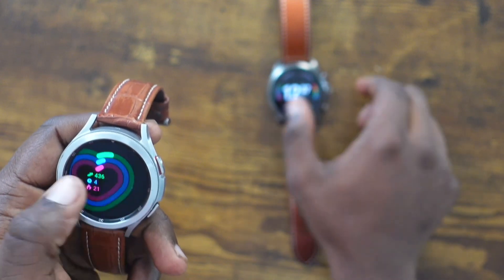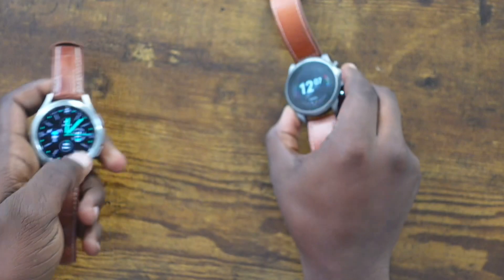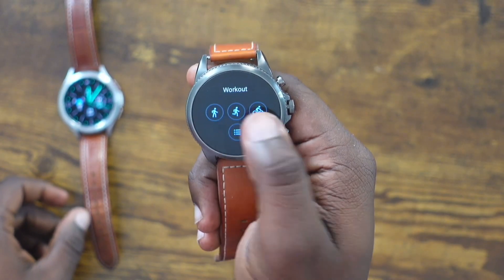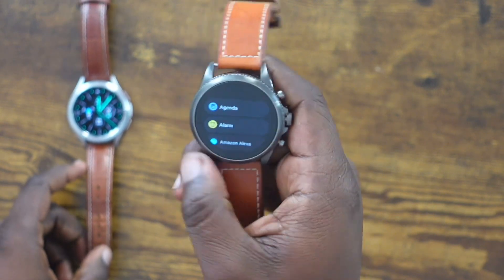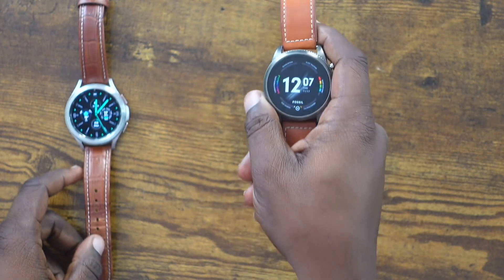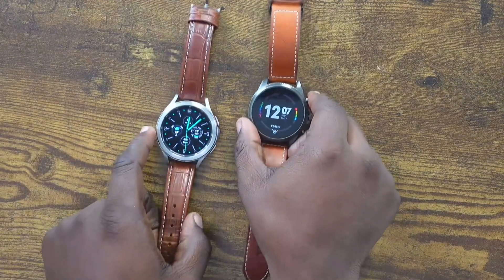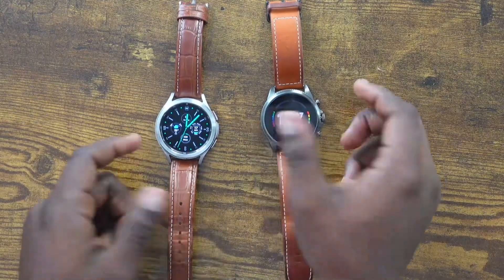When you swipe to the left you get your cards — that experience is very similar on both watches. Samsung has some cards for their Samsung-specific apps, but for the most part the cards, or widgets as some people call them, will be extremely similar when navigating the basic user interface. It's really a preference thing.